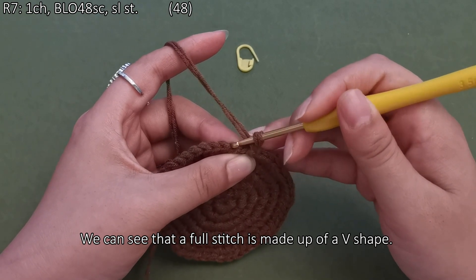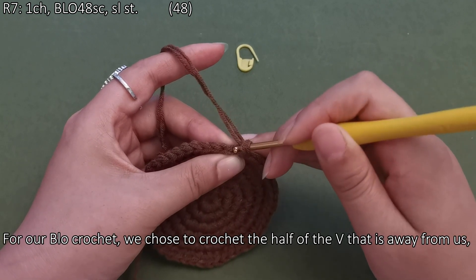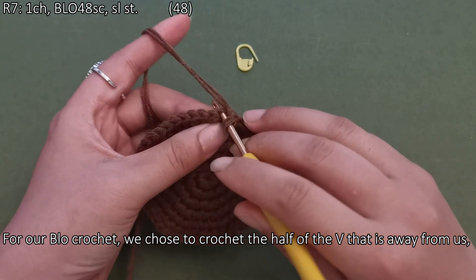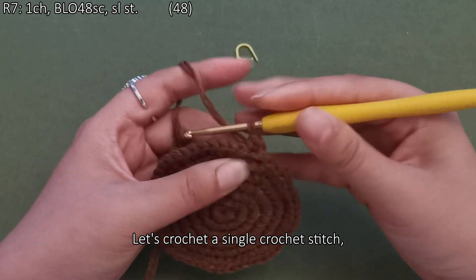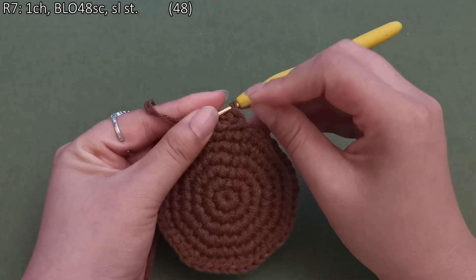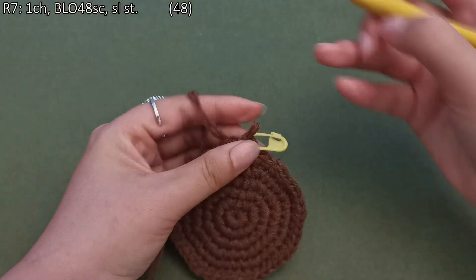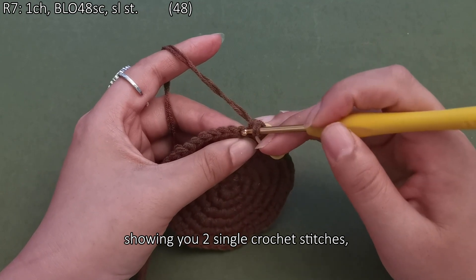We can see that a full stitch is made up of a V shape. For our crochet, we chose to crochet the half of the V that is away from us, which is the part shown. Let's crochet a single crochet stitch — showing you two single crochet stitches.